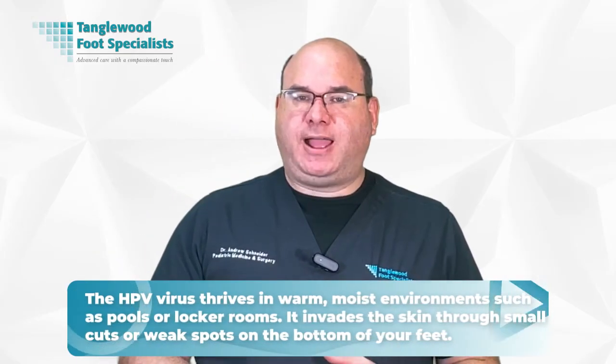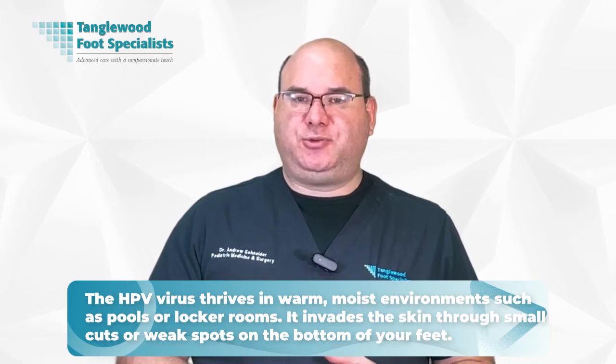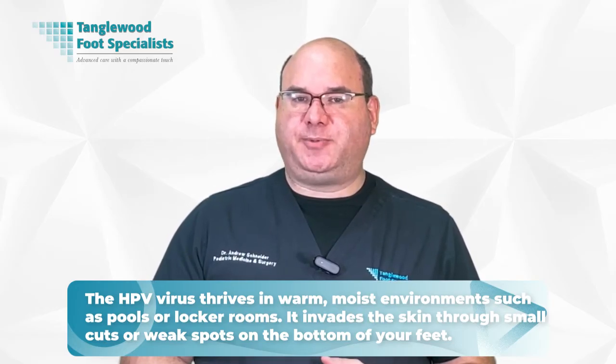Plantar warts grow inward due to the pressure applied when standing or walking, causing a layer of hardened skin to form over them. They can be single or cluster in a mosaic pattern. The HPV virus thrives in moist, warm environments such as pools or locker rooms, invading the skin through small cuts or weak spots. Not everyone exposed to HPV develops warts — your immune system response plays a key role, and maintaining a healthy immune system can aid in prevention.